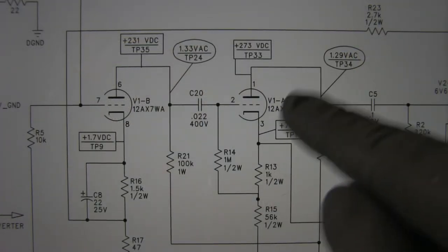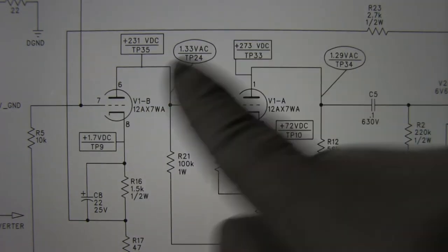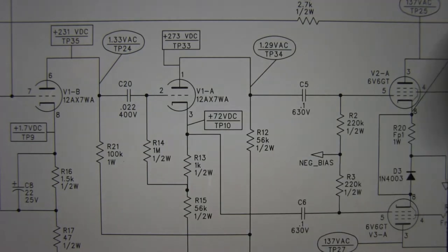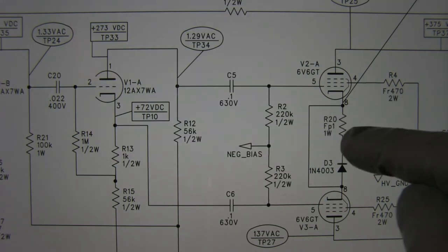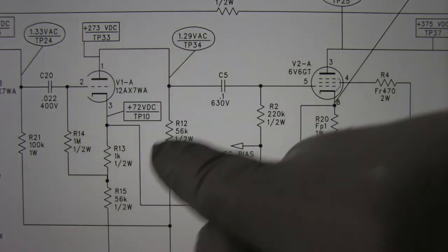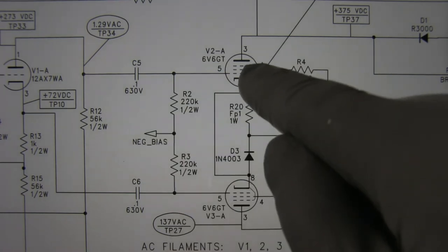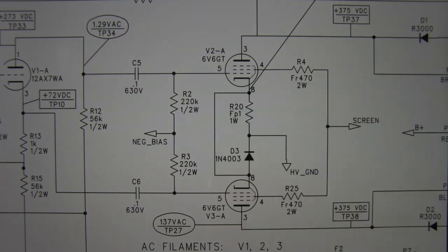Now let's look at the schematic. This is the 12AX7 tube — it's a double triode; you can see one and two triodes. The first triode is a preamp tube, while the second one is the phase inverter. Basically it prepares the signal to be fed to the power tubes over here. This is in a cathode follower layout.